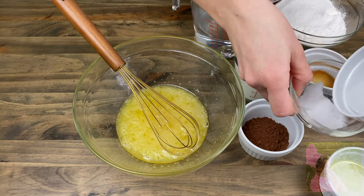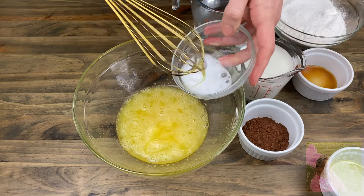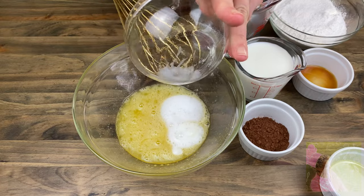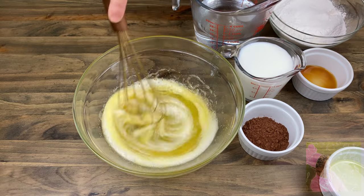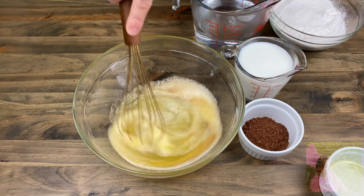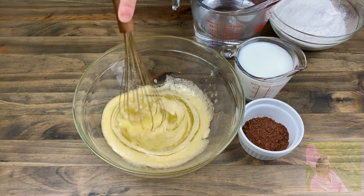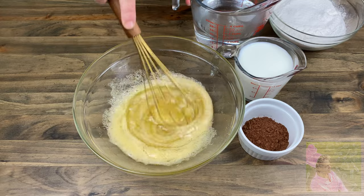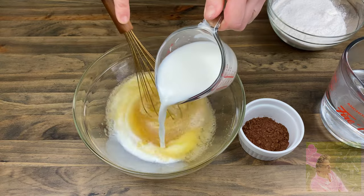Place half a teaspoon of baking soda into two teaspoons of vinegar, then place this into the egg mixture. Add one teaspoon of vanilla extract, then four tablespoons of any kind of vegetable oil.